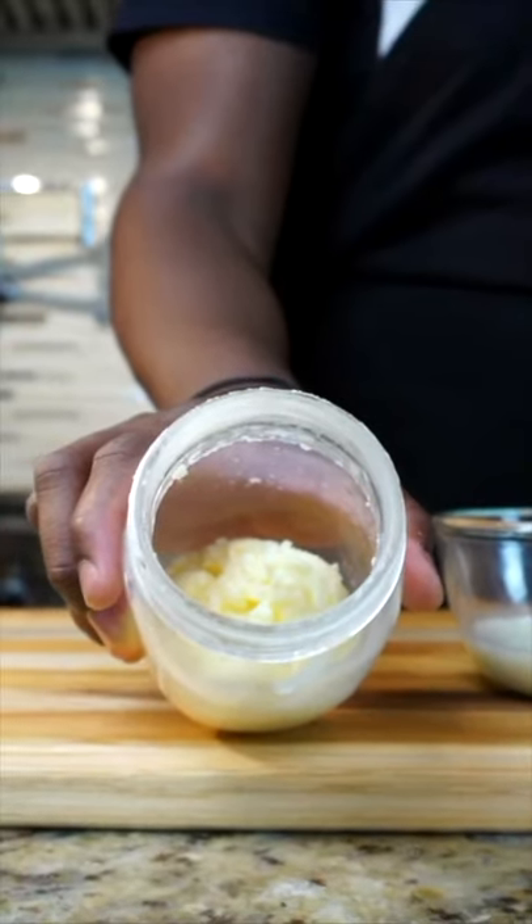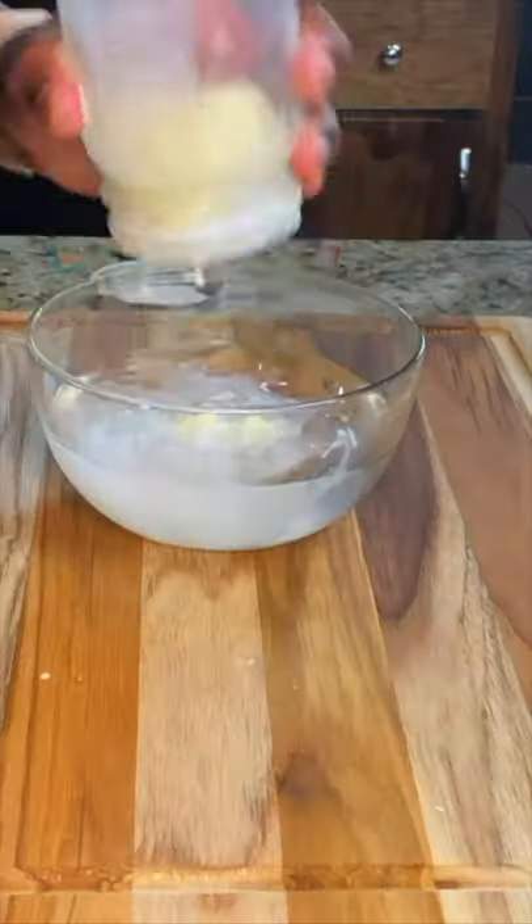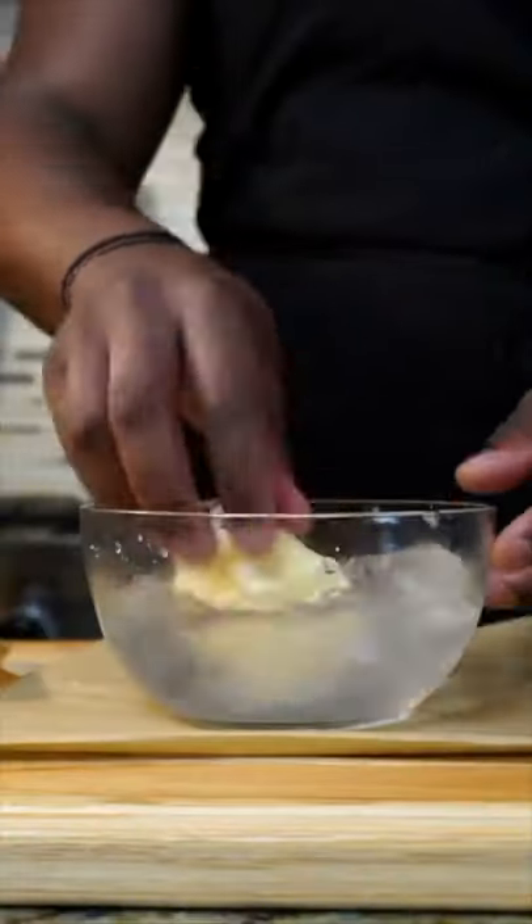If you want it to last for days, get yourself an ice bath. Pour that butter into the ice bath and mix it around for a good three minutes. This should help it last for days.